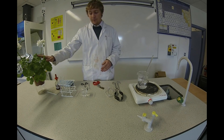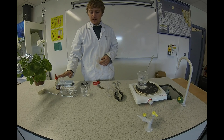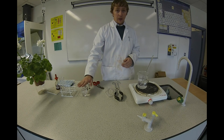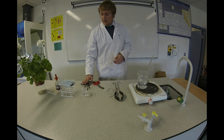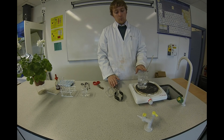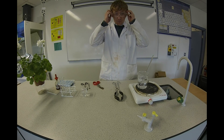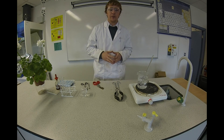For this we're going to need a plant, some iodine, a couple of test tubes, some alcohol, tweezers, scissors, and water boiling. Most importantly, you need your goggles on because you need your eyes to see the results.